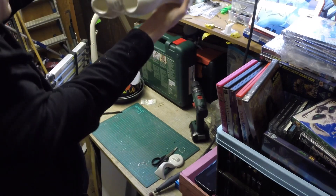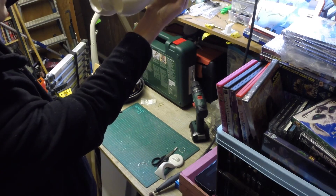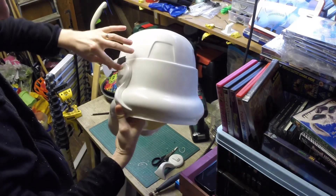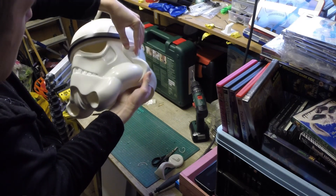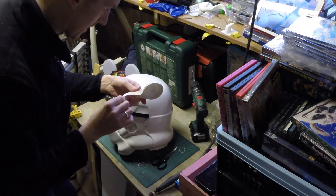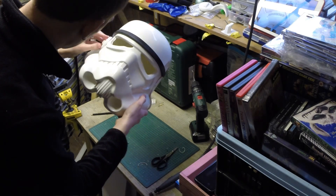There we go, happy with that, very pleased with that. Compared to my reference photo it's got a nice point. Each one would have been different on the original helmets because they're all handmade, so each ear is going to be slightly different, but I am very pleased with that — I think that's coming on nice. I'll leave that side for now. Let's finish off the other side. I've already made some markings on this from my last ear session. Let's have a look.